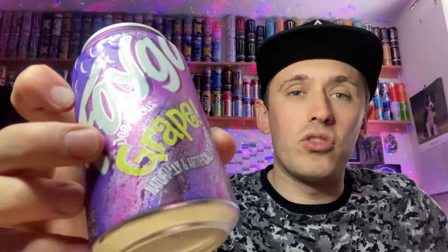Taking a closer look at the can, it does say 'genuine' at the top there. I don't know what it means by that because I don't know why it wouldn't be genuine, but there you go. And it's got 'delicious' spelled D-E-E and then 'licious', which is quite funny. You can just about see it there — 'delicious', naturally and artificially flavoured, naturally caffeine free. And it's a 355 millilitre can.